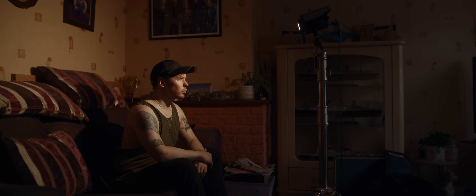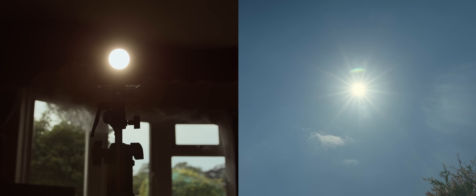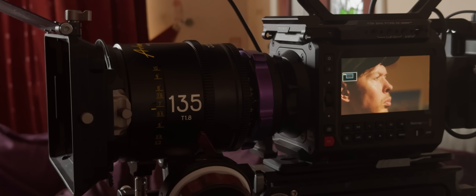A close up — our character looks up into the sunset. But actually, this is a small hard light right next to our subject. Since this light is a small hard source, it seems similar in quality to the sun itself, all good for a close up.